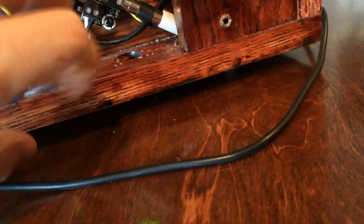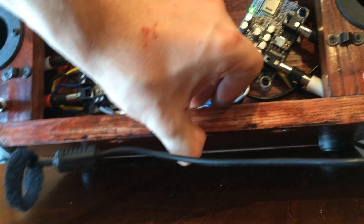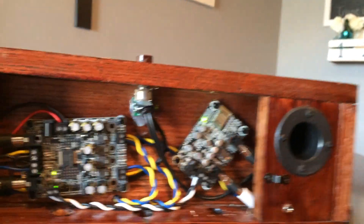I did put a few rubber feet on the bottom — you can see them if I lift it up — which helps stabilize it from vibrations. And of course there are the two ports on the back.